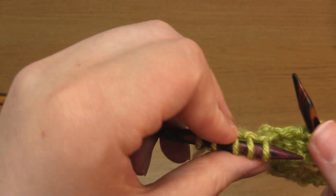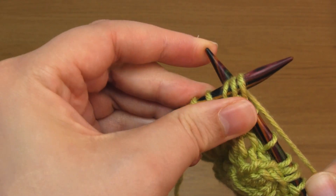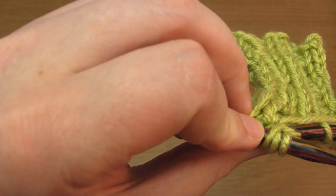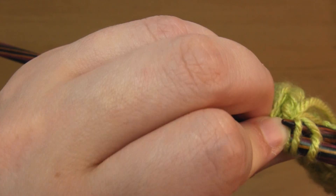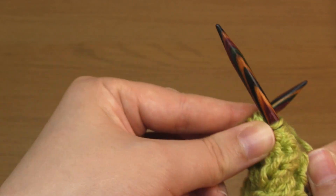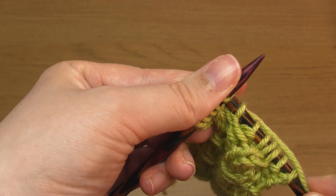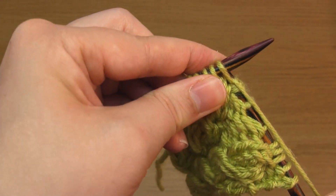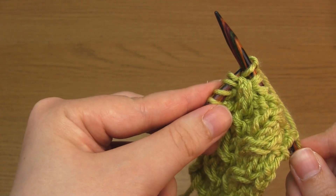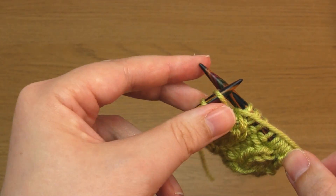Next we'll do the left-leaning C3: knit through the back loop of the third stitch but don't slip it off, then knit through the back loop of the second stitch but don't slip it off, and then knit into the front of the first stitch and slip all three stitches — the first, second, and third — off the needle. I think the right-leaning variation is easier, and most people must agree because it's definitely the one you see most used in patterns.